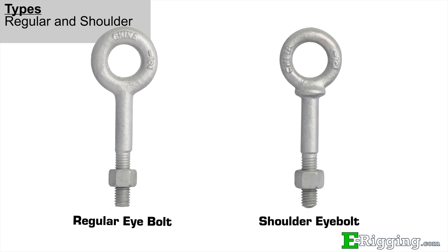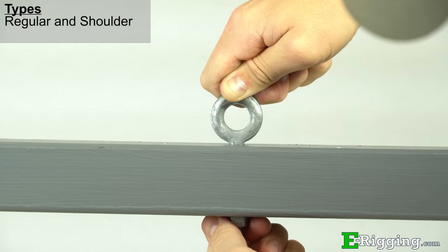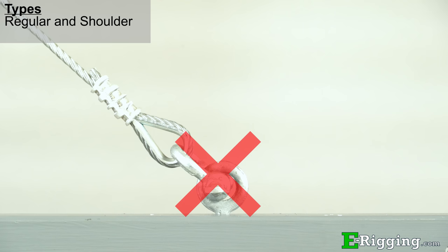Regular and shoulder eye bolts can be used to lift or support an overhead load, and each has a working load limit. These fittings are very versatile and designed to be inserted through a hole and secured on the backside with the provided nut. Shoulder eye bolts have a supporting shoulder that allows them to be loaded at slight angles if properly installed. Regular eye bolts don't have a shoulder and are designed for straight-line loading only, and can bend and break if loaded at angles.